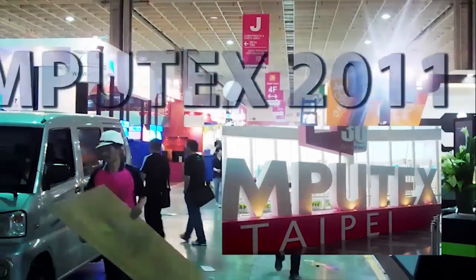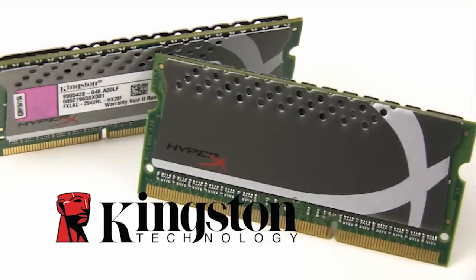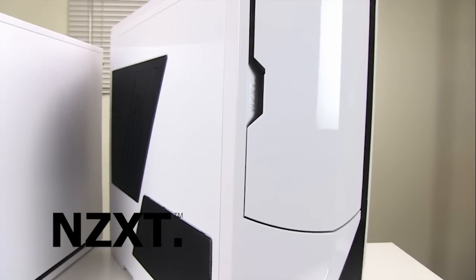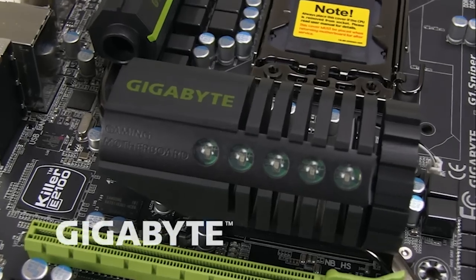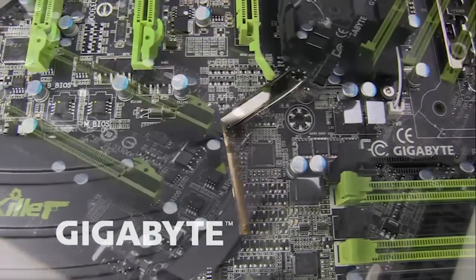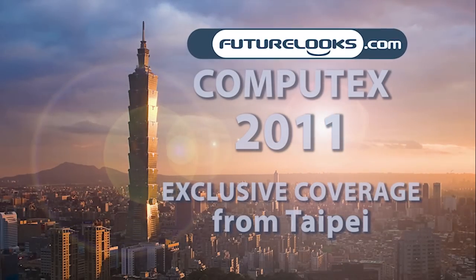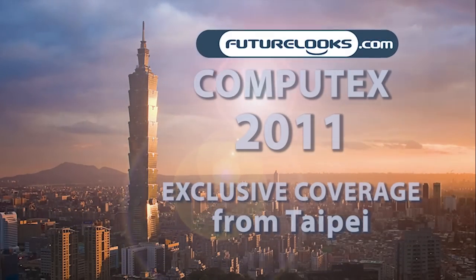Futurelook's Computex 2011 coverage is brought to you by Kingston's new HyperX plug-and-play memory kits, NZXT's crafted gaming armor, and GIGABYTE's G1 Killer Series gaming motherboards. Welcome to Silverstone's booth here at Computex 2011. Let's go right into the new products that we have.